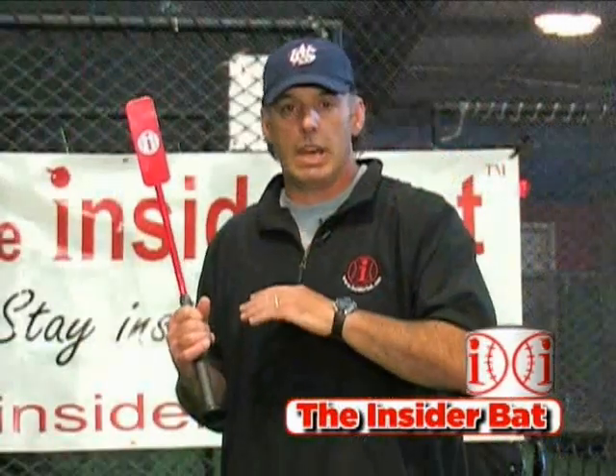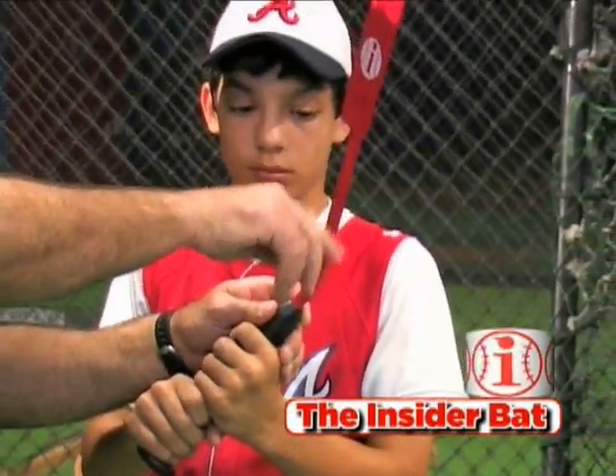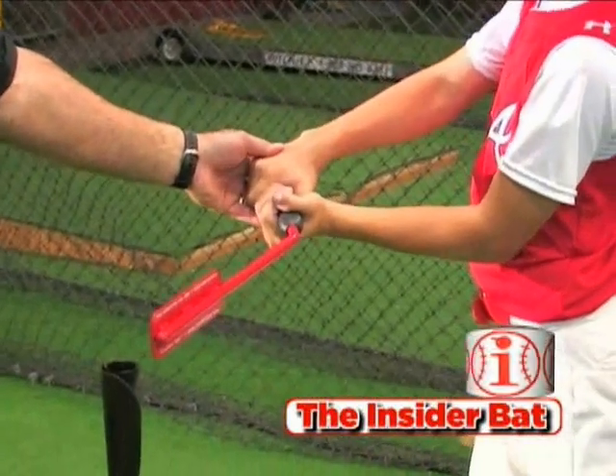As much as we talk about the inside path to the ball today, this is the one device that is going to train you more effectively, more simplified than anything else on the market, and also it's fun to do.